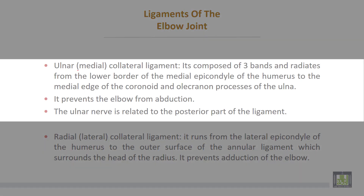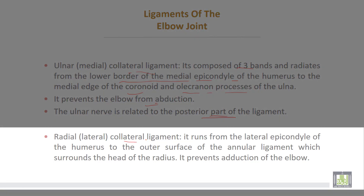Medially, the ulnar collateral ligament is composed of three bands and radiates from the lower border of the medial epicondyle of the humerus to the medial edge of the coronoid and the olecranon processes of the ulna. It prevents the elbow from abduction. The ulnar nerve is related to the posterior part of the ligament. The radial or lateral collateral ligament runs from the lateral epicondyle of the humerus to the outer surface of the annular ligament which surrounds the head of the radius. It prevents adduction of the elbow.